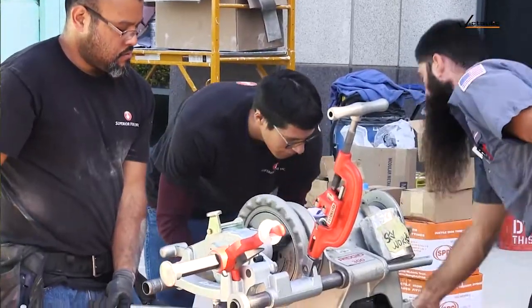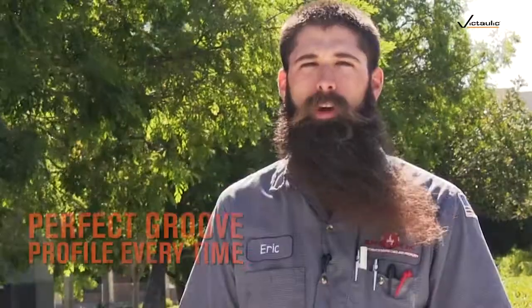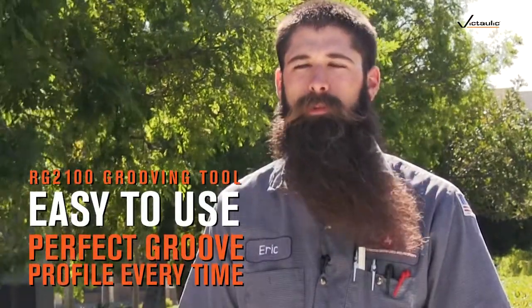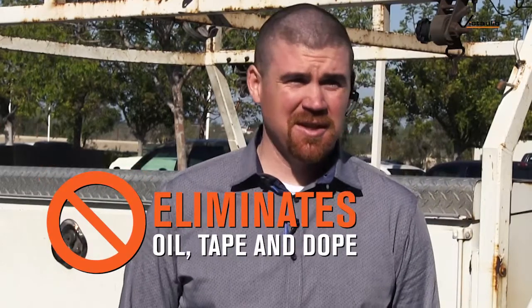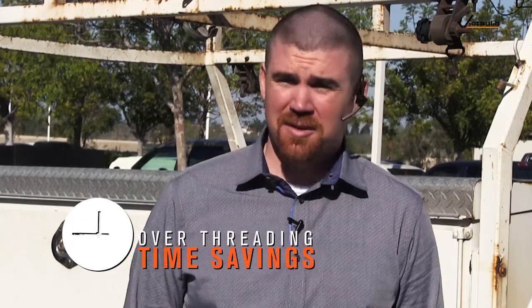The tool itself is pretty much something anybody can use. First day on the job, I think you'd be able to see how it's used once and really can't mess it up. The main difference is that we don't have any oil, no pipe dope — definitely going to be saving money on that. The speed goes from a minute to thread a piece of pipe to seconds to groove it and install it.